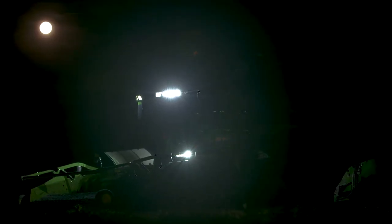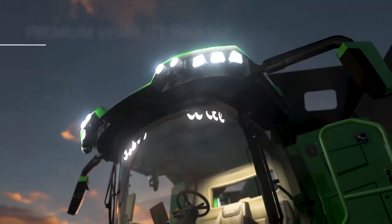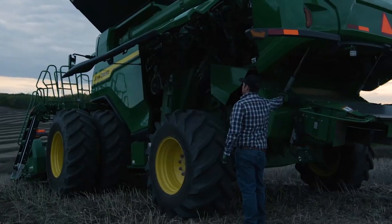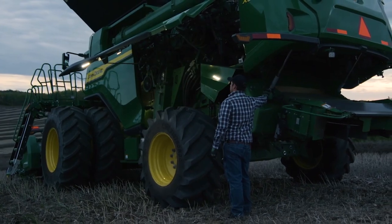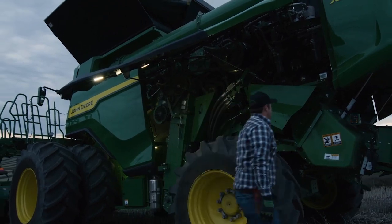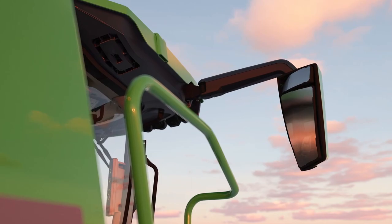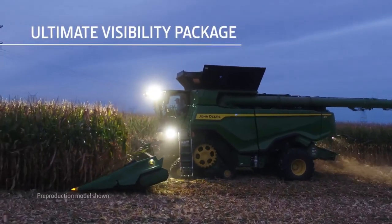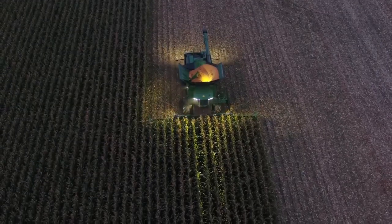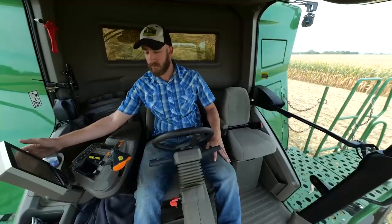In addition to comfort and convenience packages, we're offering two visibility packages. The premium package includes LED lights with twice as much output, LED lights under each wing door for easier nighttime servicing, plus electric and heated mirrors, a front sunshade, a backup camera, and grain tank mirrors. The ultimate package provides 360 degrees of LED illumination, a sunshade on the right-hand side, and cameras that give you a great view of the grain tank and unloading auger.